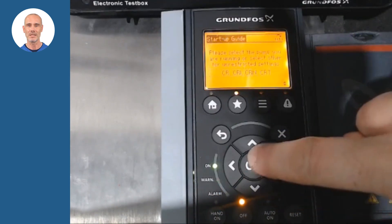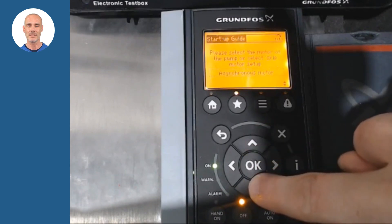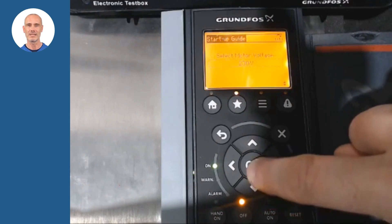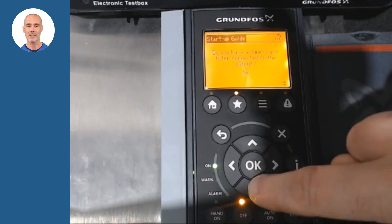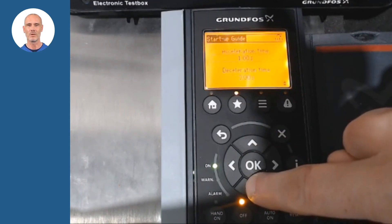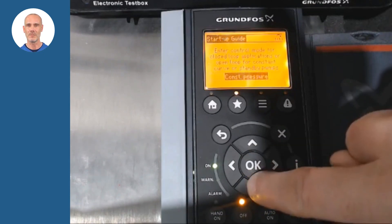We will select our pump model. Adjust the type of motor and its electrical characteristics. Based on our application and system, we will configure the following parameters. It is recommended to check the direction of rotation of the pump.